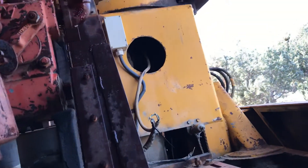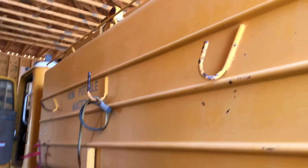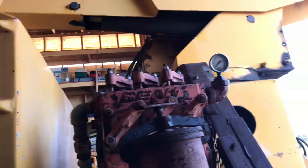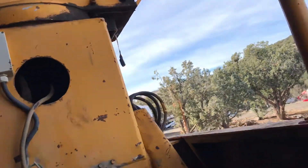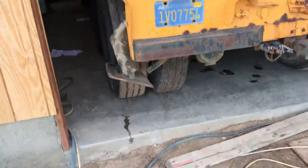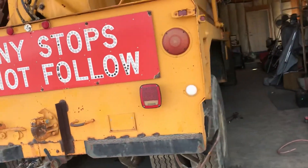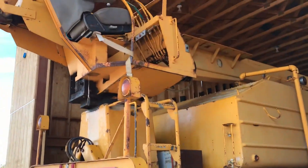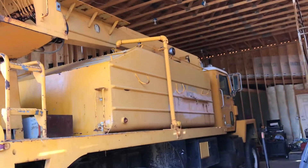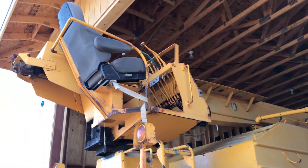I already sold the motor off, and next is the pump — there's a big pump on here. The water tank is coming off today. Not sure what I'm gonna do with the crane; it's all hydraulic and apparently it all works. It's got good outriggers and they work. I might keep the crane on the truck, turn it around so I can pick up stuff and put it on the back of the bed, or just jerk the whole thing off and sell it.